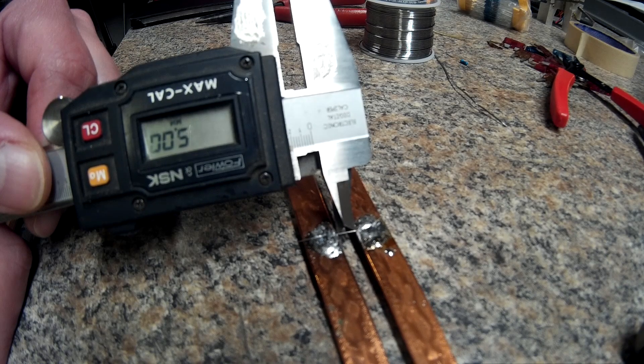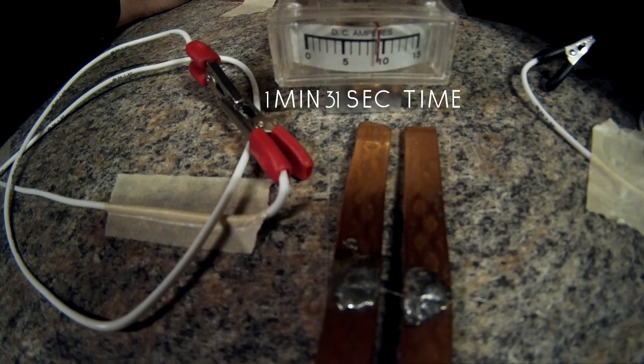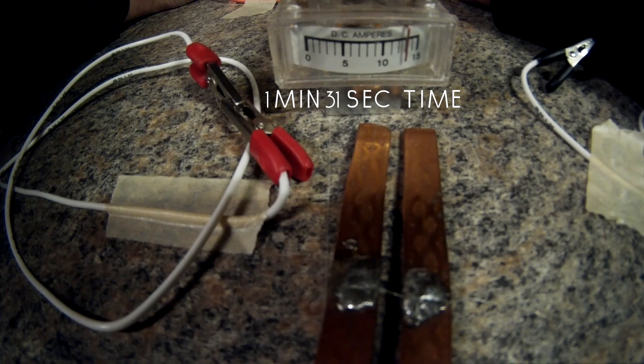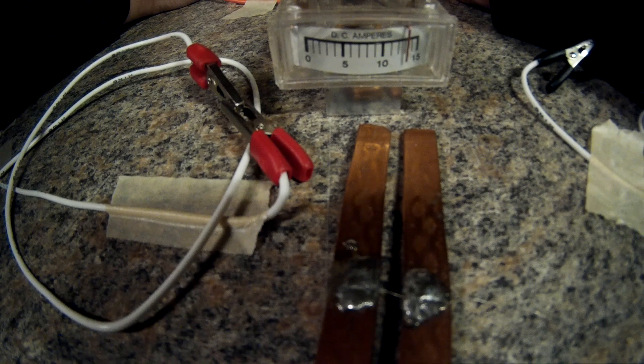Here's another 5 millimeter in that solder joint. Contact. It's 13 amps and it's still not blowing. Yikes. What do you guys think now? Still holding 13 amps — I'm probably going to burn my wire up here. I'm going to short it.